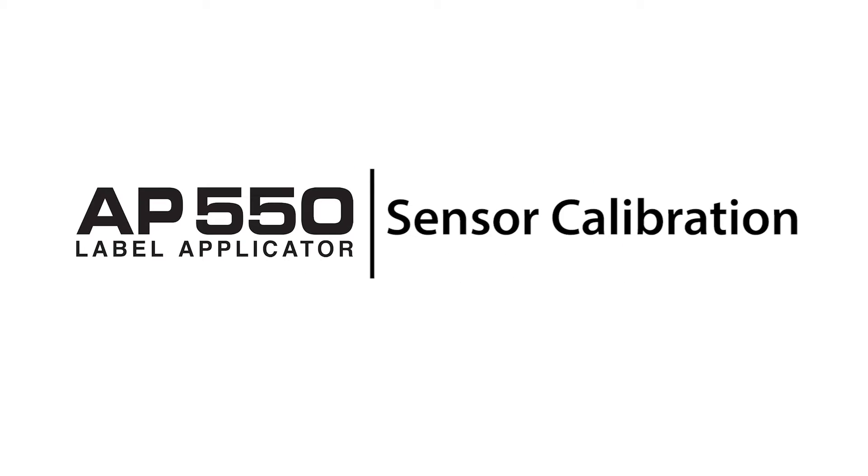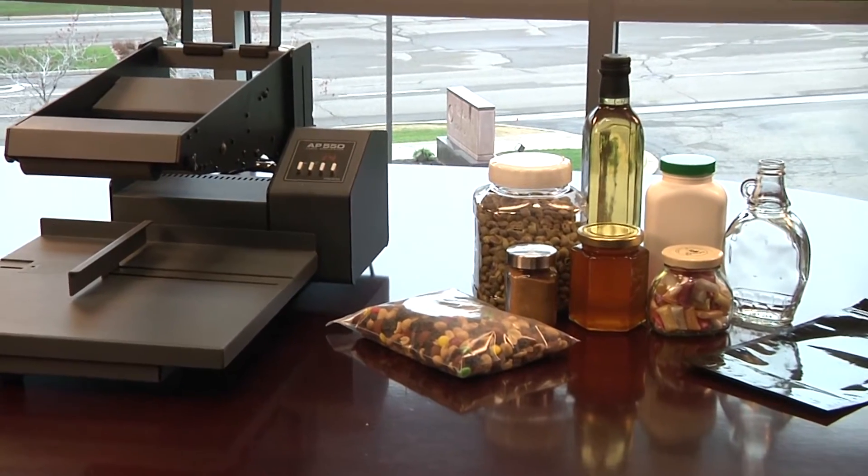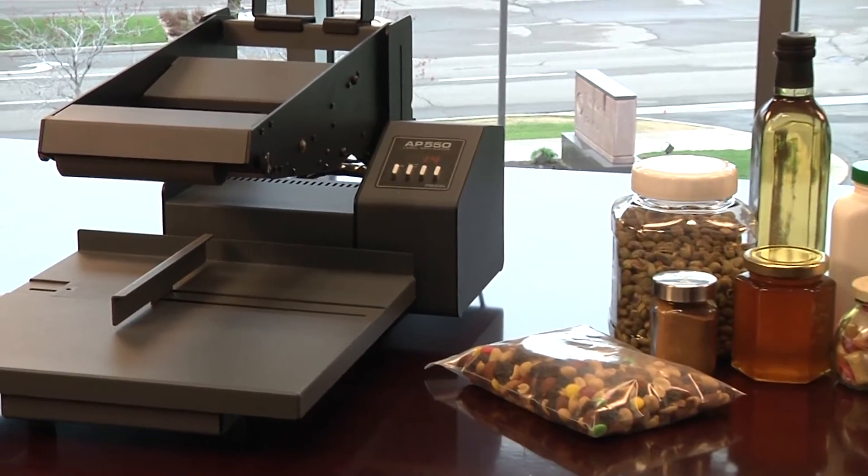In this video we'll show you how to calibrate the AP-550 Flat Surface Label Applicator. The label sensor on the AP-550 must be calibrated to the specific label stock liner or backing material being used.